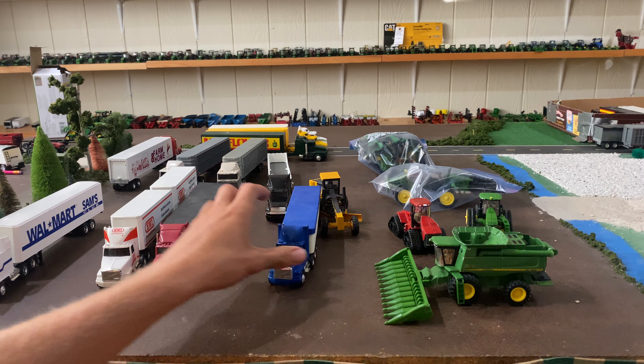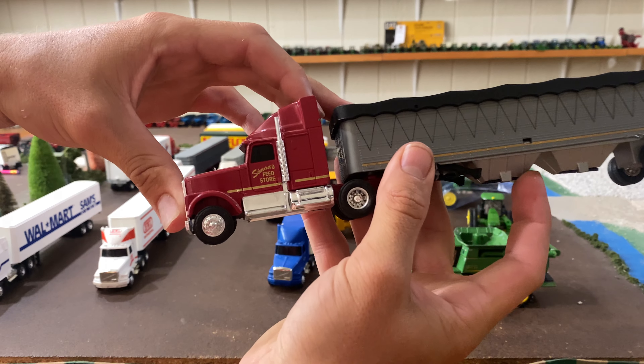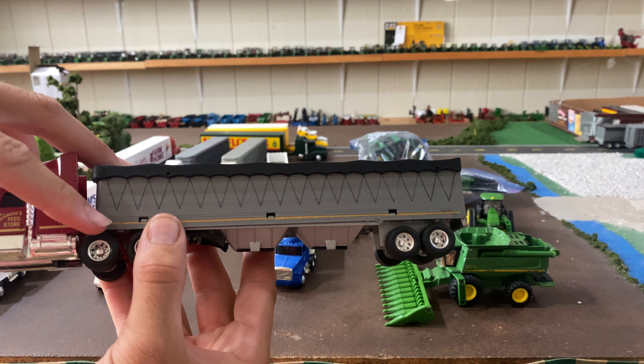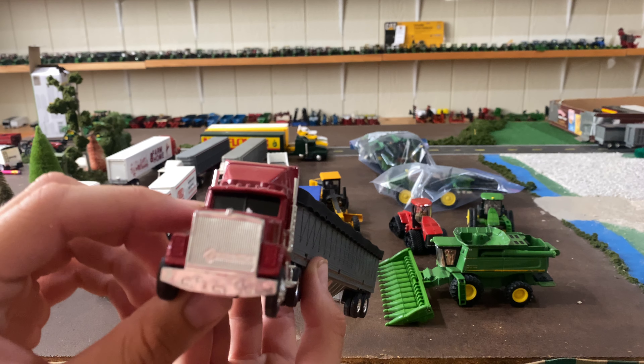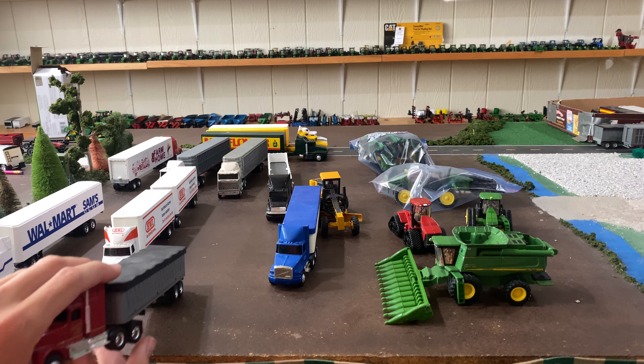Next is going to be a truck we just bought a similar one of in that auction as well — a Simon's Feed Store with the grain trailer. I like the gold stripe on it and everything. Simon's Feed Store, and that's an International. So a cool set there as well.